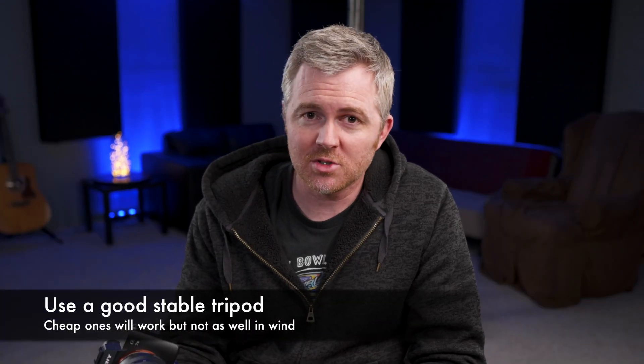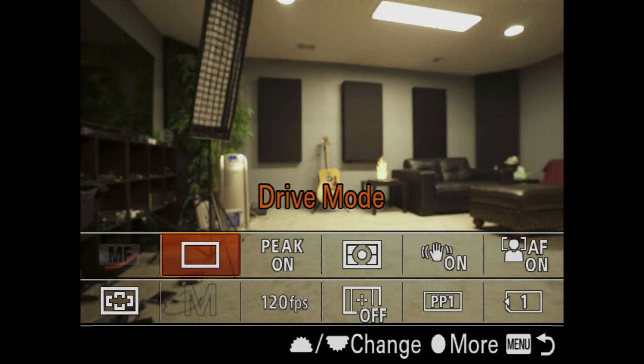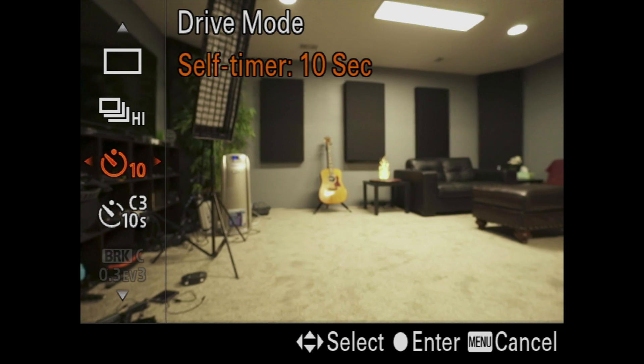For tips and tricks: first, you're going to want to use a tripod because you'll be doing very long exposures, and you want it to be fairly stable and substantial. One important trick is to set your drive mode to have a two or five second delay from when you push the shutter button to when the exposure actually begins. You want that couple-second delay so the camera and tripod are completely still by the time the exposure starts. That was something I didn't do early on, and I missed a lot of images because the camera was still moving when it started the photo.